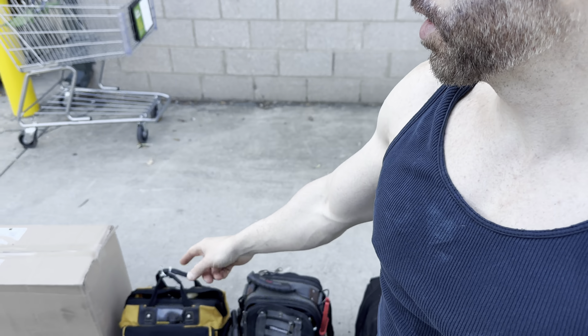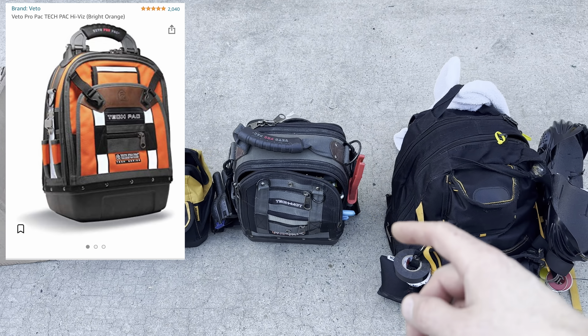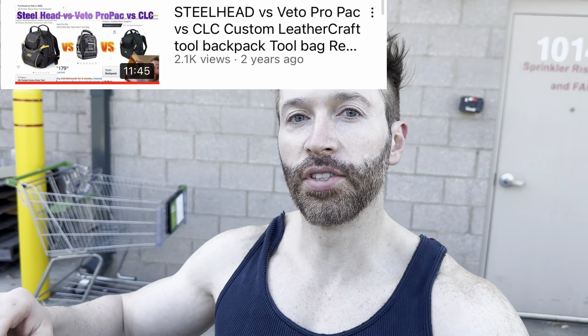Hey everybody, this is Julian from Raw Physique. Today I'm going to do an unboxing of a Veto Pro Tech Pack. I actually have a review video already up comparing a CLC versus a Veto Pro Pack — not a backpack, but a shoulder harness — and a Steelhead backpack tool bag.